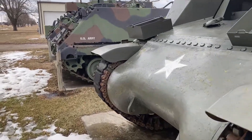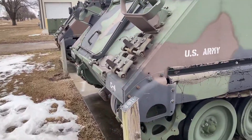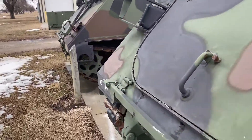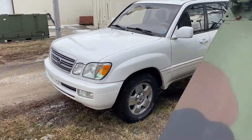In a long line of extremely reliable, off-road, rugged vehicles, there's the Land Cruiser!